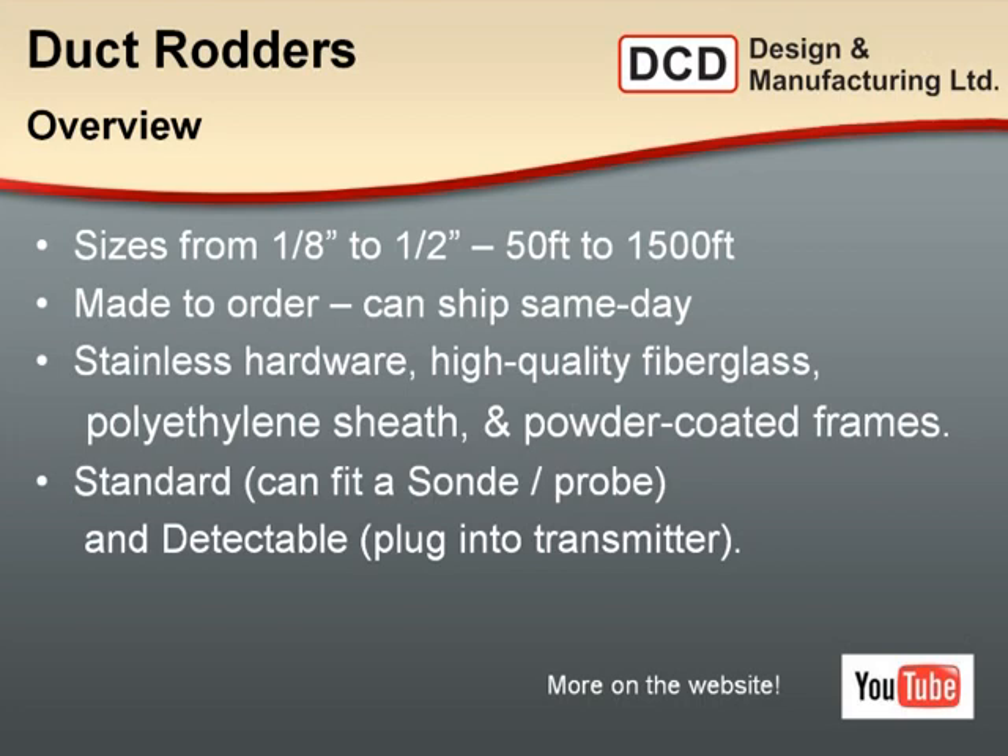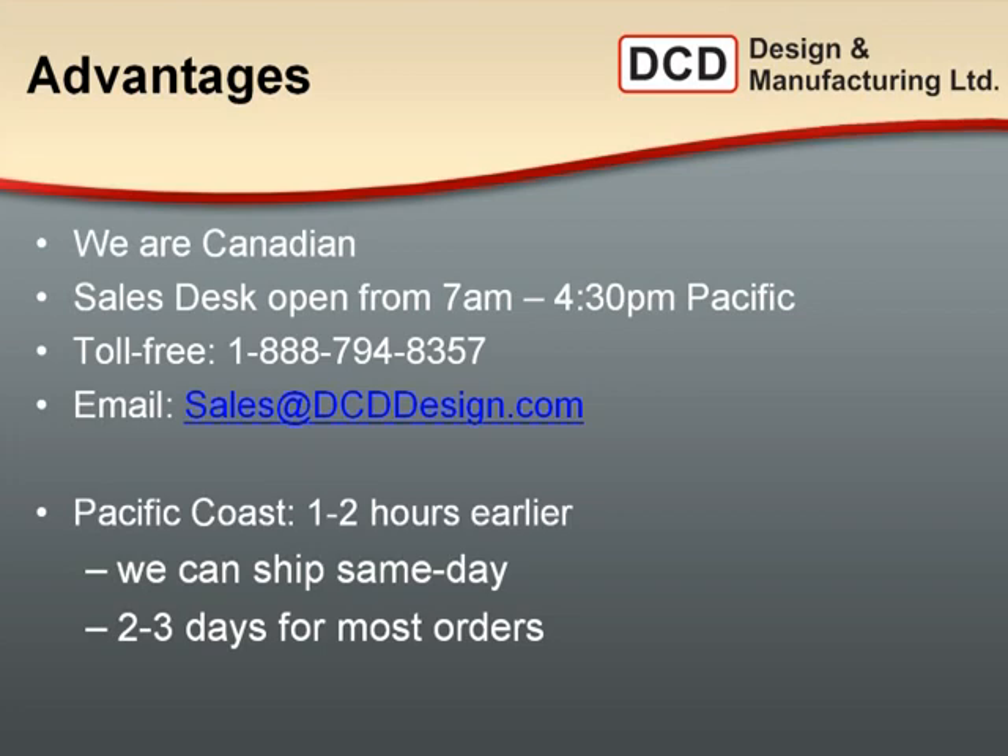In summary, there's more on the website and YouTube channel for all these products. DCD advantages include: we're a Canadian company — no exchange rates, no brokerage or shipping delays from Vancouver. We produce high-quality products in-house, monitor quality control, and are ISO 9001 accredited. You can reach us from 7 a.m. to 4:30 Pacific Time via our 888 toll-free number or sales@dcddesign.com. Keep in mind we're on the Pacific Coast, so if you have a mid-afternoon customer desperate for equipment for the next day, odds are we can ship it this afternoon and get it to you tomorrow morning. Typically two to three days is common for most orders.